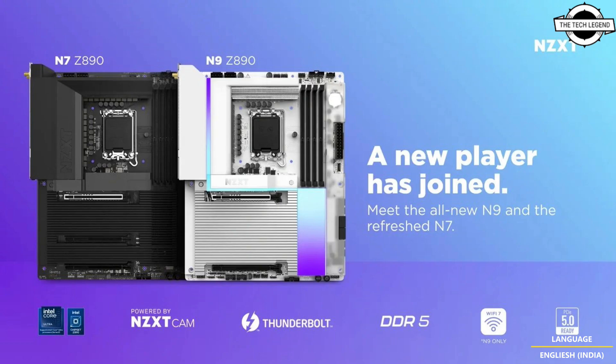Both motherboards support a range of connectivity options, including Thunderbolt 4 ports and USB 3.2 Generation 2x2 Type-C ports, ensuring compatibility and high-speed data transfer requirements.